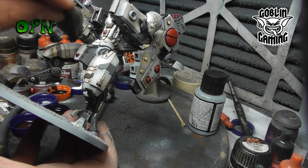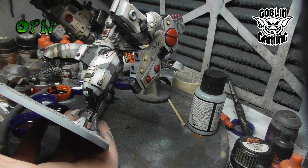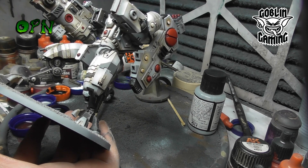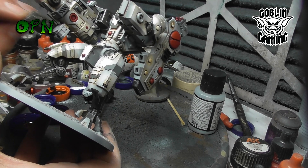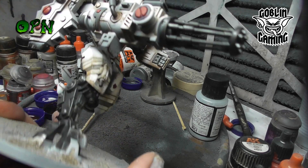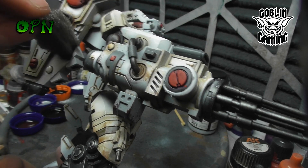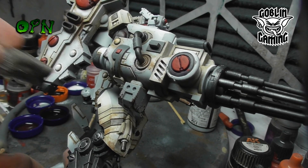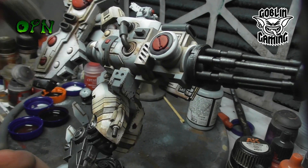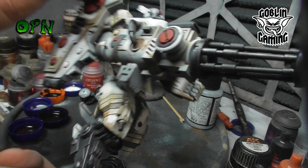This is the last of the footage I've got. I actually came back in with some Vallejo Game Dead White and highlighted some of the rivets and panel details with the white to make it really pop, but unfortunately I haven't got that footage. I hope you liked this quick tutorial guys and I hope you picked up a few little tips and tricks. I want to thank Goblin Gaming once again for the Riptide that was sent for review. Thank you very much for watching and I'll catch you in the next one.